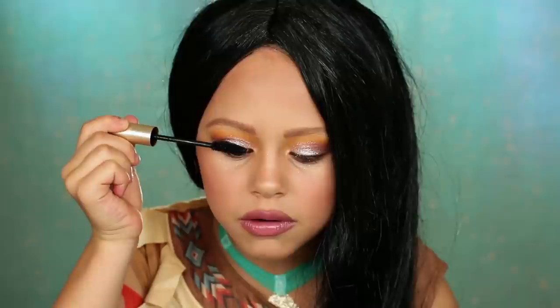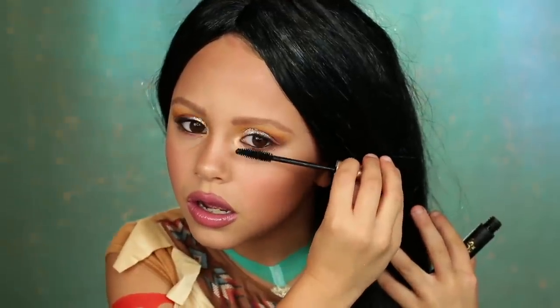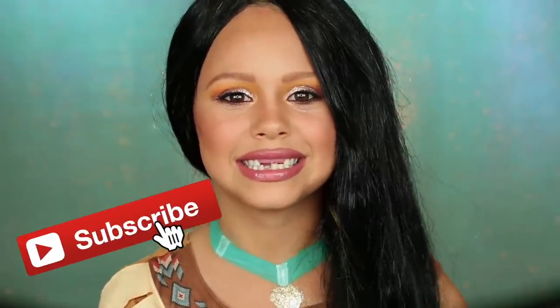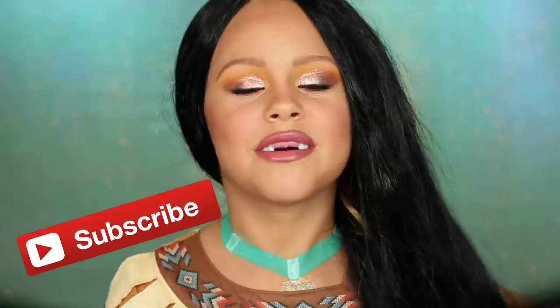There it is with the wig. Oops, we forgot about the mascara — there, that's better. Now this is the final look guys. For those of you who recreate this look, make sure you tag me on Instagram at the Day of Daily so I can see your awesome transformations. Subscribe to my channel so that you can see my other videos. Make sure to give this video a big thumbs up.